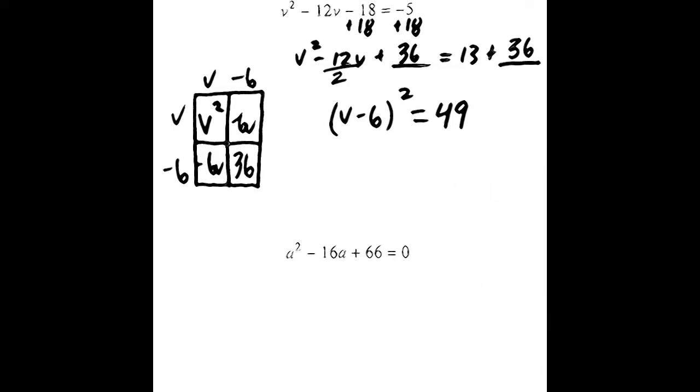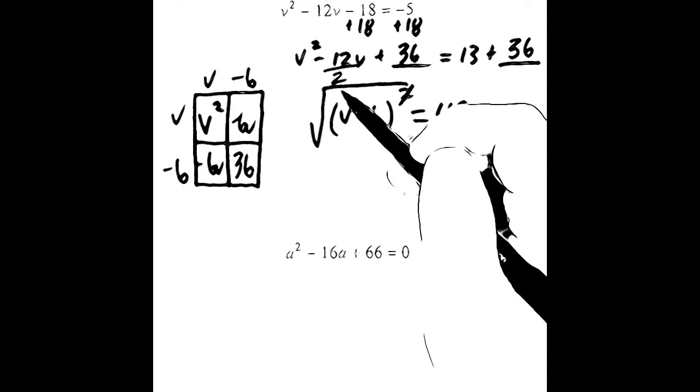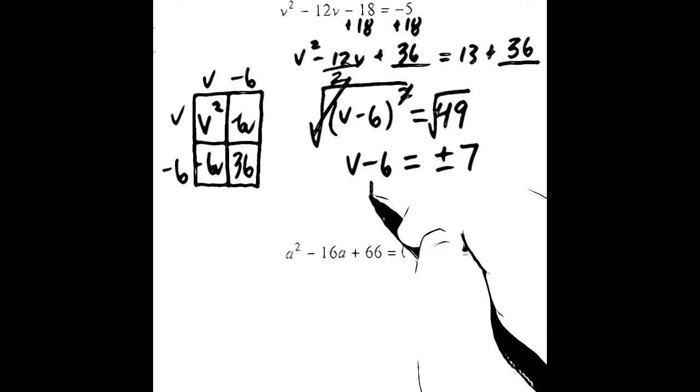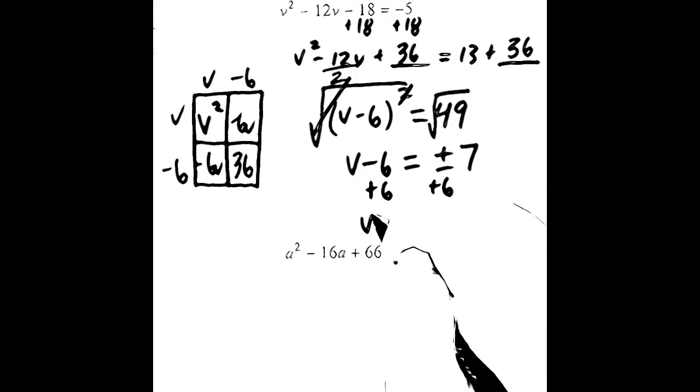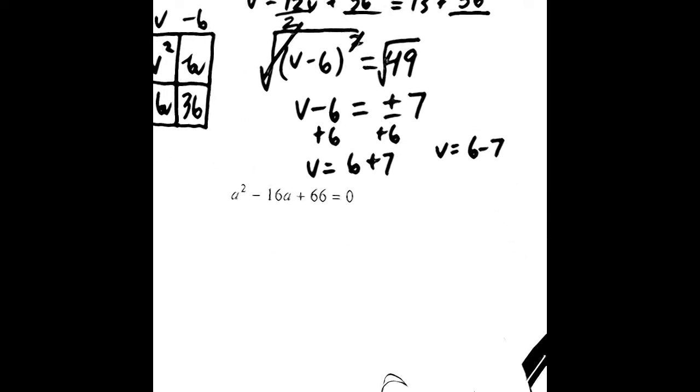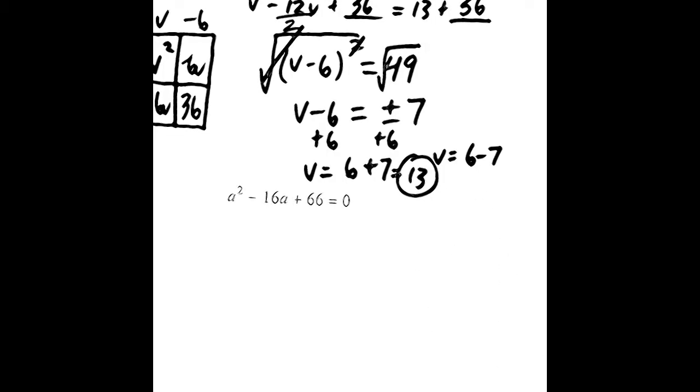Now we've got to get the variable by itself and simplify the answer. To get rid of the squared, we take the square root of both sides — the squared and the square root cancel. We take the square root of 49. On the left-hand side we get v minus 6 equals. We want the positive or negative value for the square root of 49, and the square root of 49 is 7. We then add 6 to both sides. So we get v equals 6 plus 7, and v also equals 6 minus 7. 6 plus 7 is 13, so v equals 13. 6 minus 7 is negative 1, so v also equals negative 1.